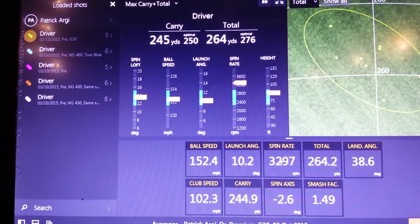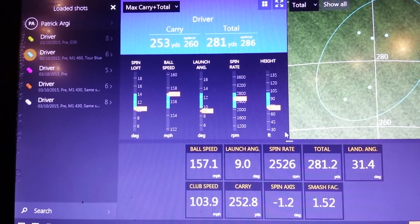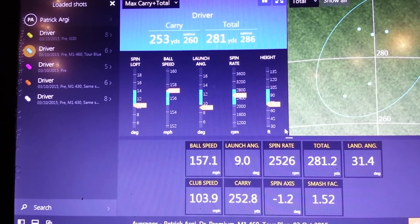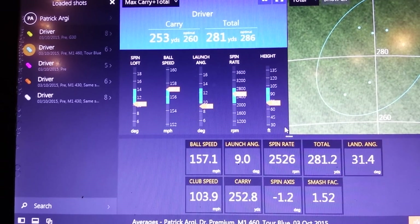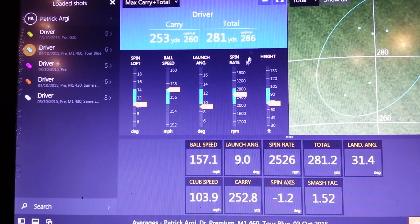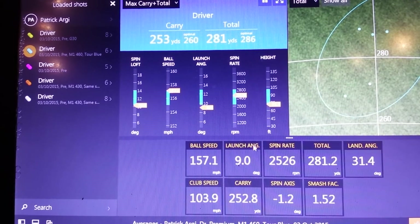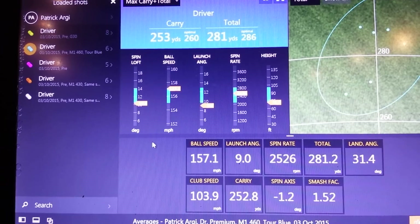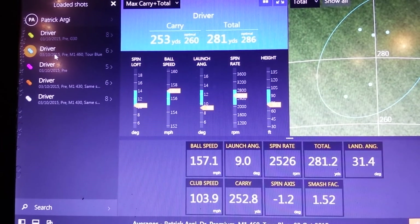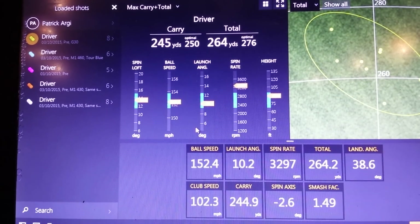Big difference in spin rate there — just over 3,200 with his Gamer. I'm confident that will partly be down to the degree of loft difference of one degree, but it will also be down to that composite technology in the M1 clubhead: nice and lightweight crown, all the weight is low and forward inside the clubhead, and that will help contribute to a lower spin rate. So it is unlocking more yardage — almost 20 yards there: 2.81 total instead of 2.64. We're also seeing a nice increase in both clubhead speed and ball speed — five miles an hour — that's always going to help keep those yardages up.